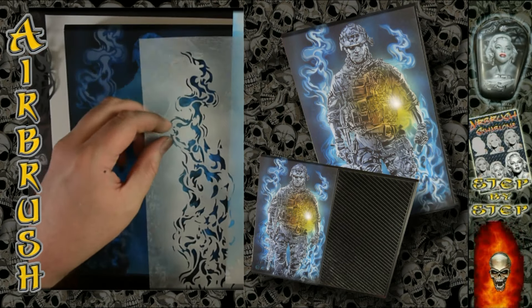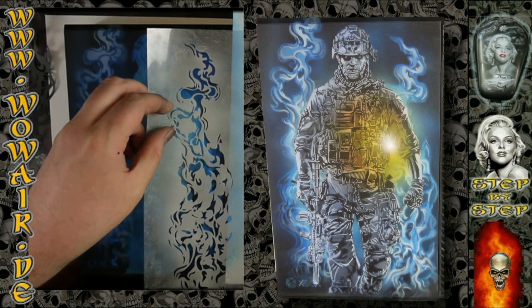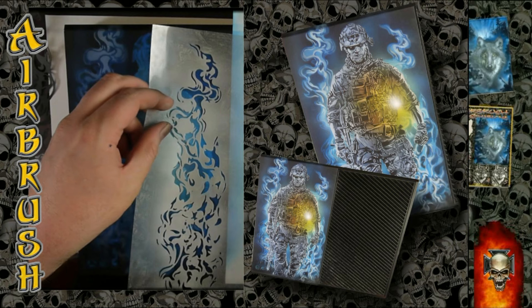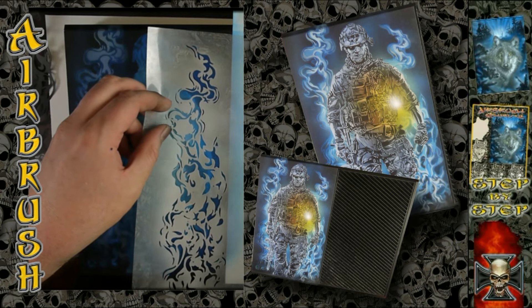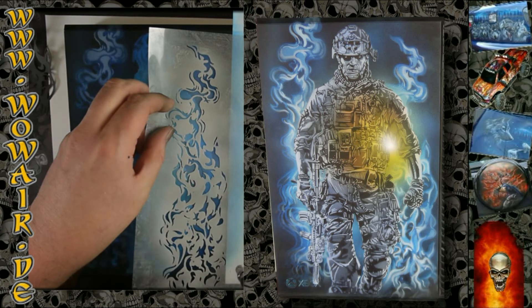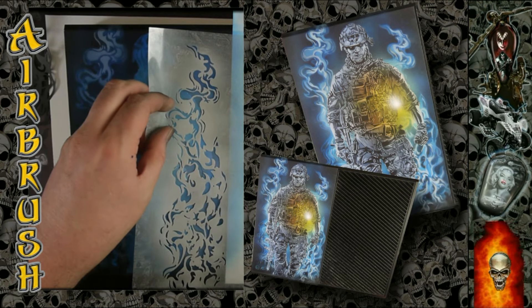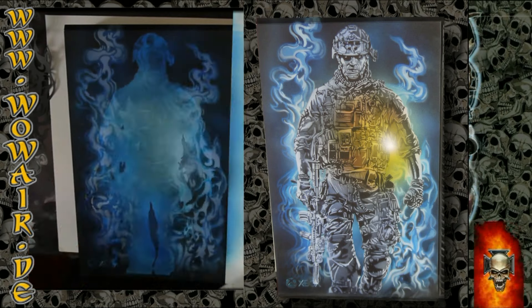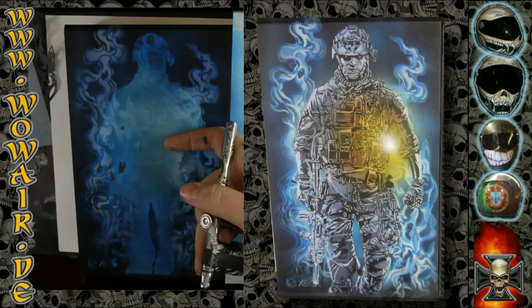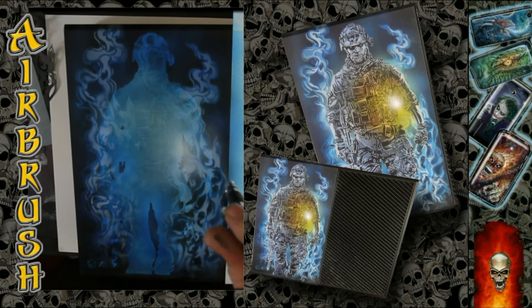So now white again for the middle color of the flames. The blue is a base color, this is a middle color which we're painting blue again with a light blue, and then we have a top highlight white for the flames or smoke — whatever you want to see it as.